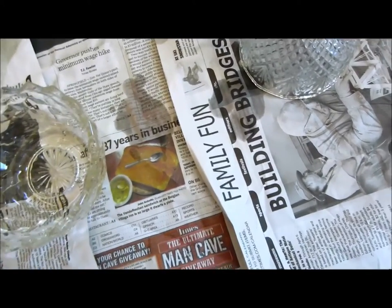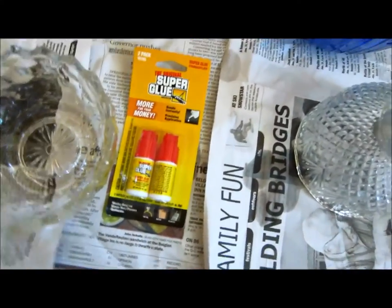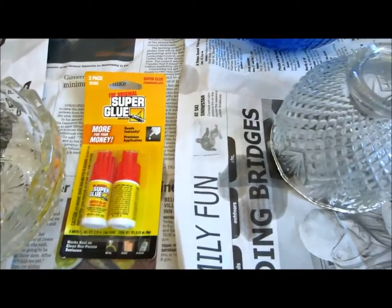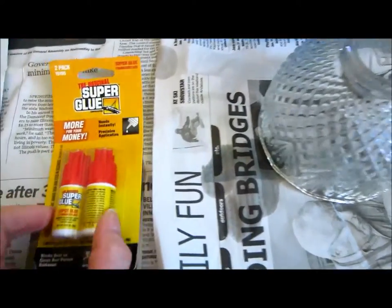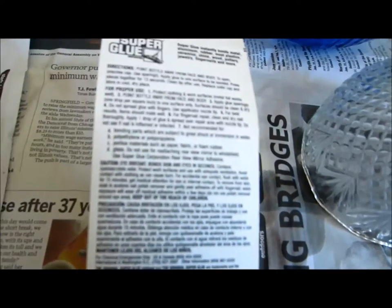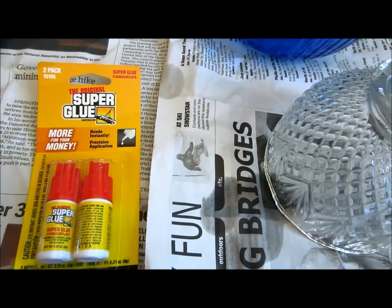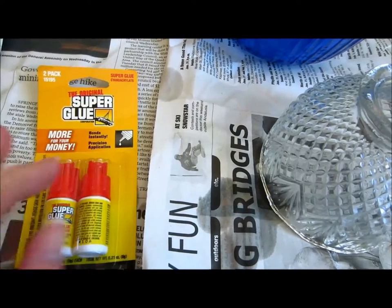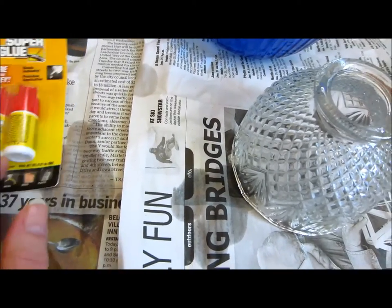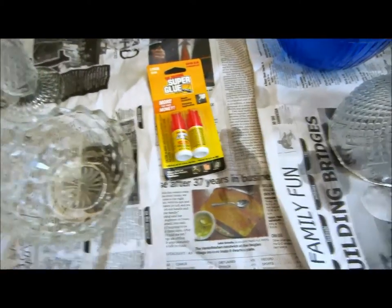I have some glue. I did some googling — I don't know much about glue but they do have glass glue out there. But since I was going to glue some plastic pieces too, I thought I'd just use the super glue I have on hand. Everything I read says it can be used on plastic and glass, so I'm going to glue some of these together and let them cure. You don't have to score the glass or anything like that.